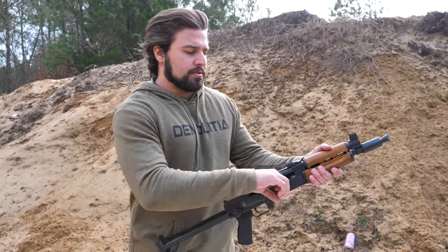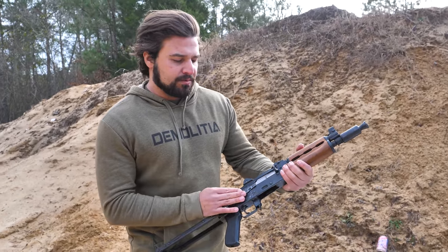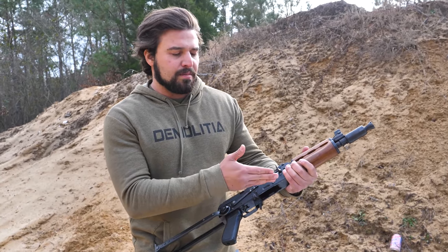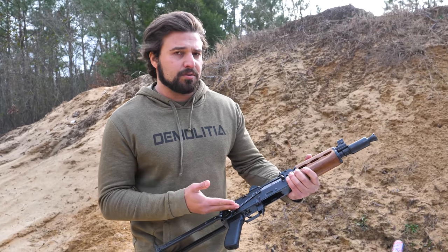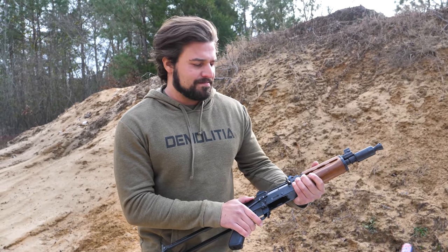Alright, first let's unload. Show clear. Funny little aside about this one — the way that this was made, because this is one of the commercial import M92s from Zastava — Zastava? Something like that. Sue me, I wasn't born in Serbia.